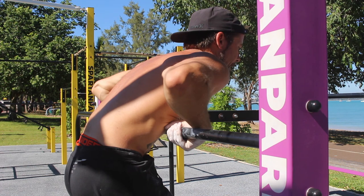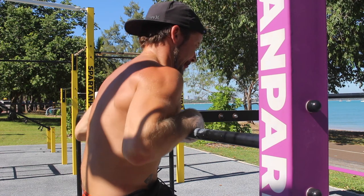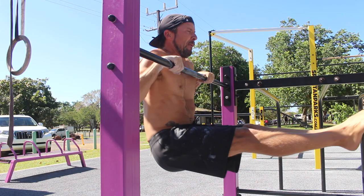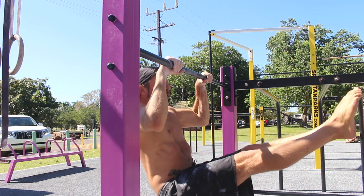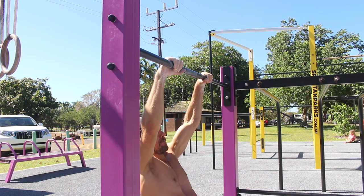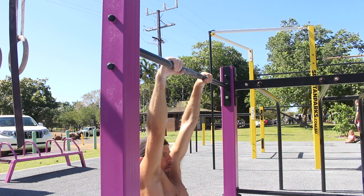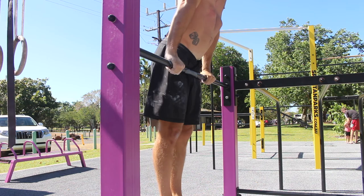You want to twist the hands so that the knuckles are pointing down towards the floor. From here, slowly allow the elbows to move back and down. When the forearms are parallel to the floor, you can allow the shoulders to move behind the pull up bar, as you will be able to support your body weight by pulling down on the bar. If you move the shoulders behind the bar before the forearms are parallel to the floor, you will not be able to control the transition.